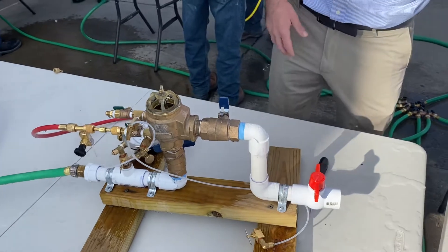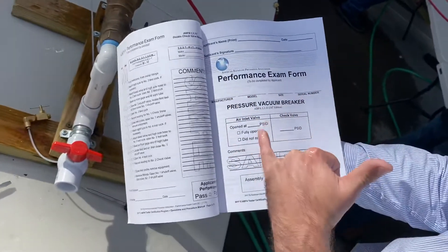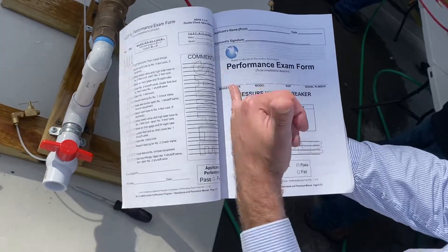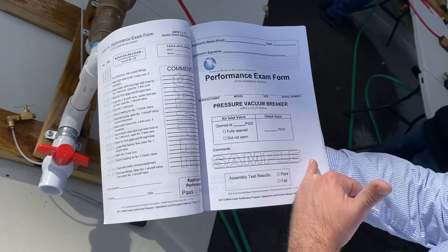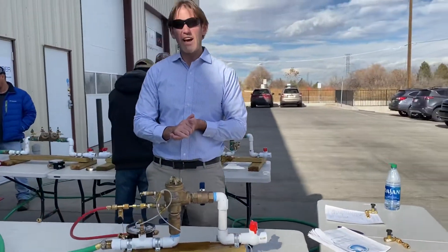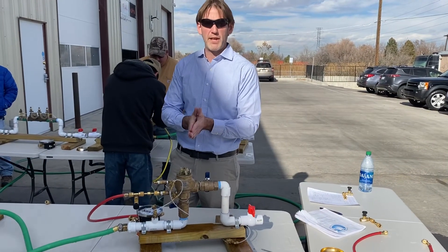When filling out the test report, for any of the failures they'll simulate on the PVB, you can still check everything — except if they fail the air inlet valve, which they probably won't because the test fitting setup won't allow it. In the comments, if it's a leaky number one shutoff, you write 'leaky number one shutoff.' That concludes the possible failures for the PVB. Thanks for joining us. I have more information and resources to prepare for the ABPA exam on our website at krugerstraining.academy.